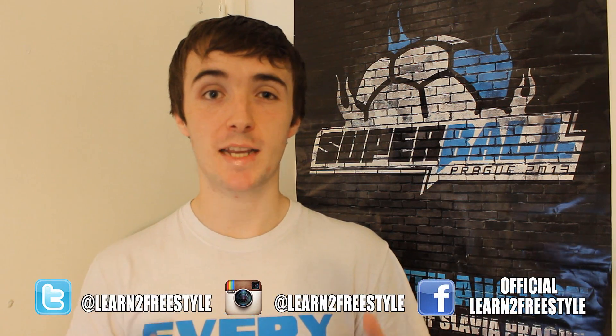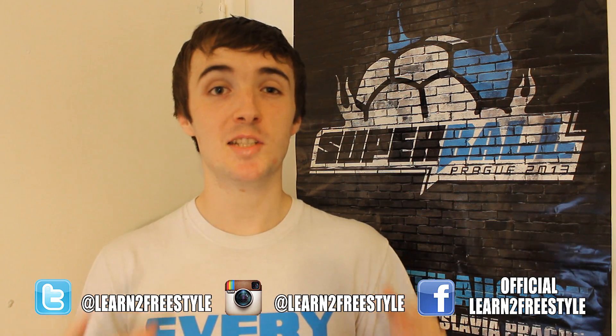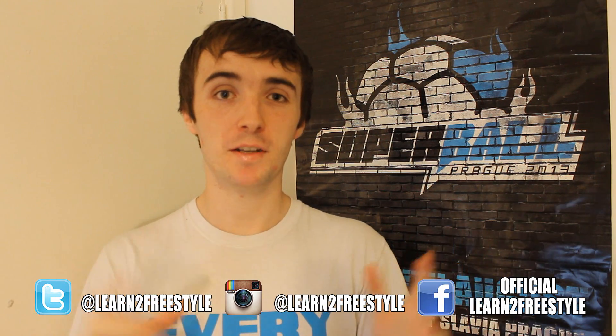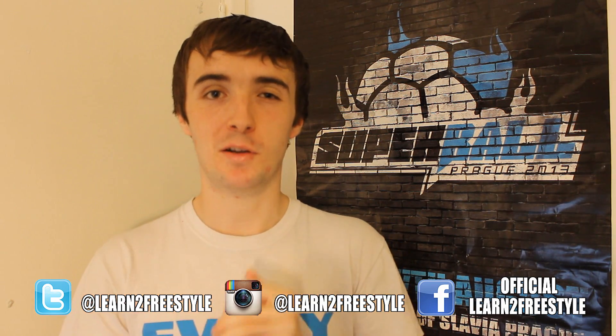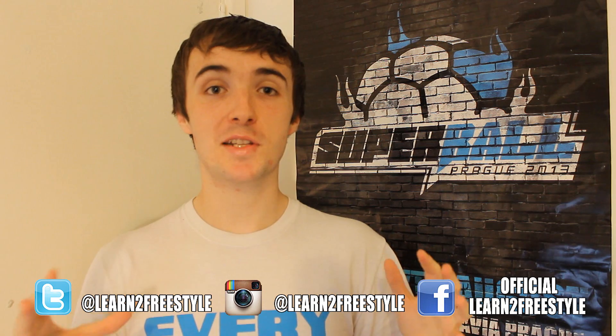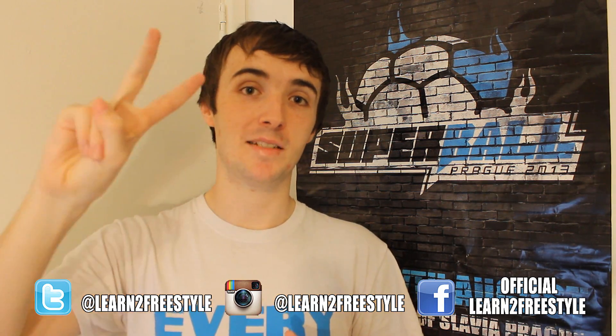There you have it, there's the slap. It's a fun trick and it's good to learn. We'll get on to consecutive slaps in the future, but until then practice this, master it, play around with it and have fun. If you enjoyed this tutorial please leave a like and subscribe for more tutorials. Make sure you check out learn2freestyle.com. I'll be back again soon with more freestyle videos and tutorials, but until then thanks for subscribing, take care, see you later, peace.